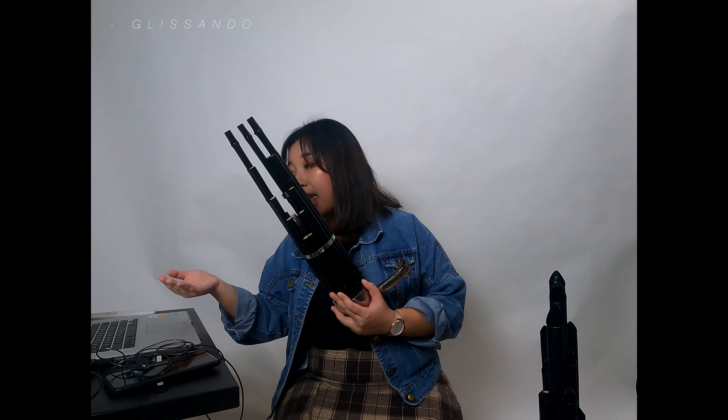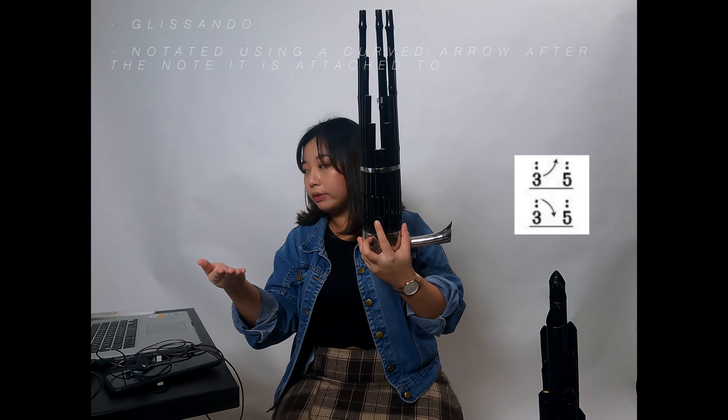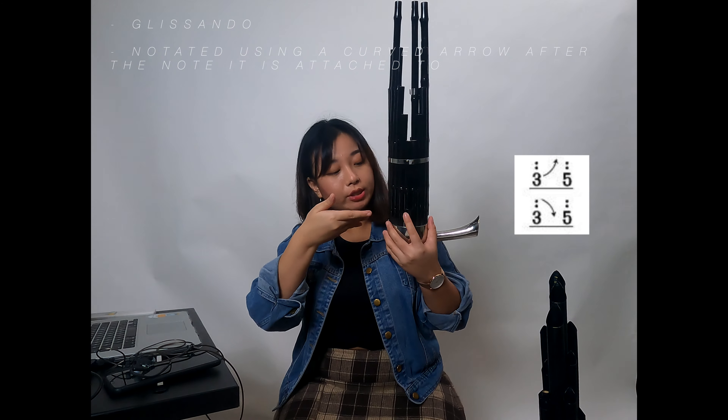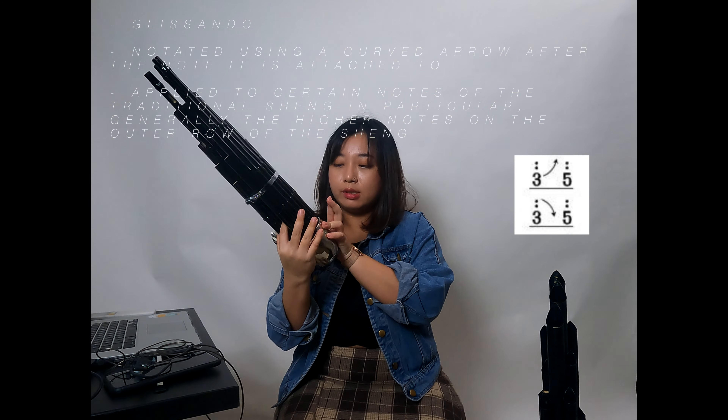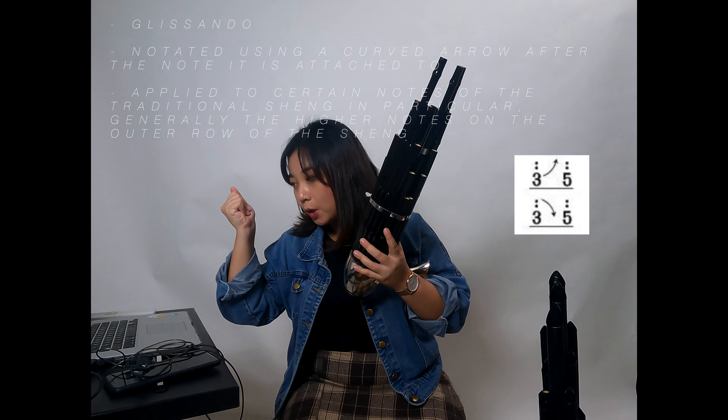Next is the hua yin, demonstrated on the traditional sheng, which we can liken to the Western glissando. It's achieved by gradually opening or closing a finger hole of the traditional sheng, generally applying to higher register notes along the outer row. It's usually played in passing within a melody, but the hua yin can also be played in a slow and deliberate manner. However, it is hard to aspire to any approximate pitch while executing this technique, because the finger holes are very small — it's quite difficult to determine a specific interval.